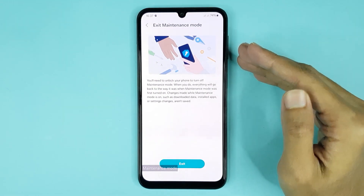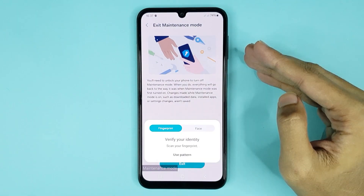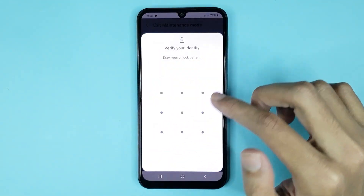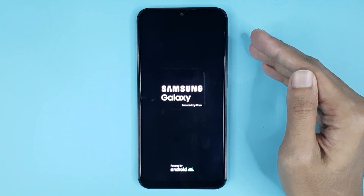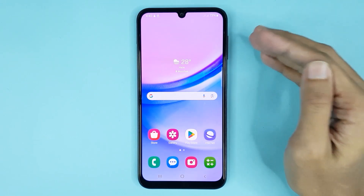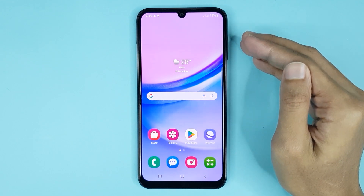Now just tap on Exit, then tap on Restart, then draw your pattern and give it a moment. The phone will restart to disable maintenance mode. Now you can see in my phone maintenance mode is disabled.